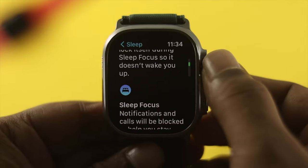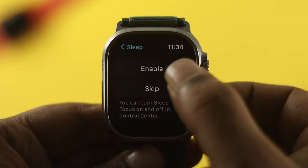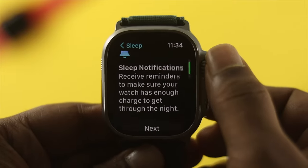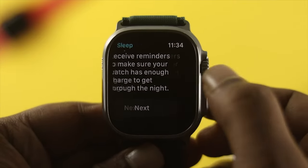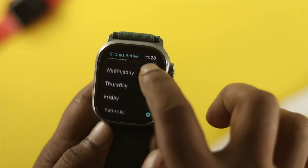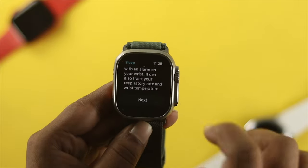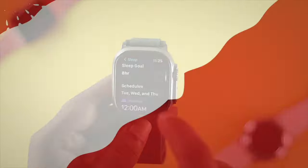Welcome to this channel. I'll teach you how to turn on and off the sleep mode features on Apple Watch Ultra. Before I show you how to enable the sleep mode features, you need to know this: if you activate the sleep features on Apple Watch Ultra, it will stop all notifications, turn off the always-on display, and your touch will stop working while you're sleeping.